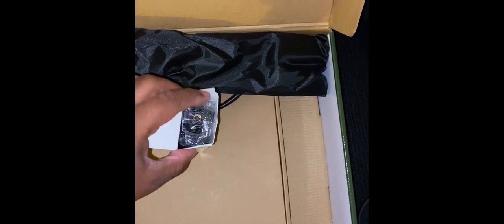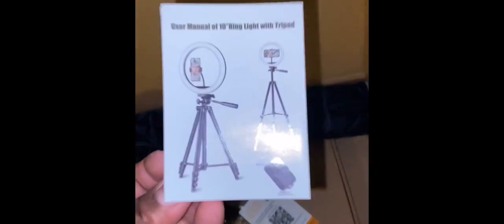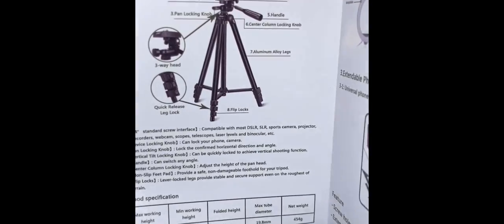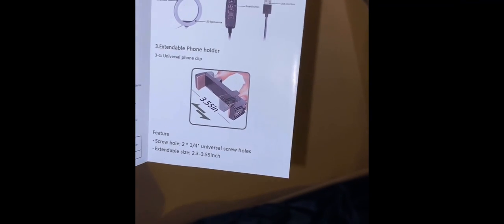Okay, so the ring light. Let's see. The box is actually pretty nice sized, but it's not heavy at all. She's probably good if you get the instructions first — that's always been my problem. Okay, so we have the user manual. And what I'm seeing, it's a pretty easy setup. It shows you everything you need to actually put the tripod up, and it does have a remote, which we'll see. So that's pretty cool.